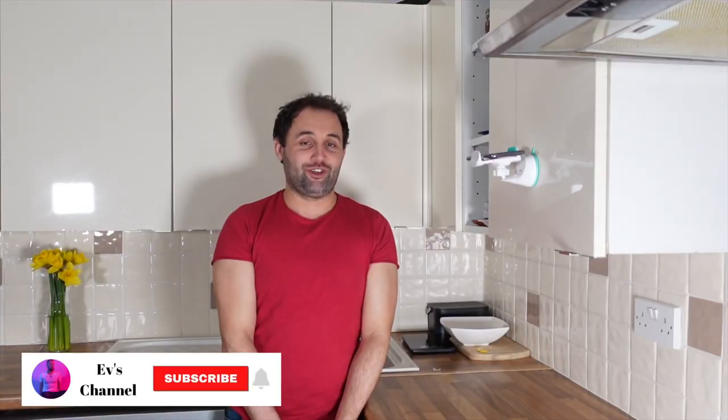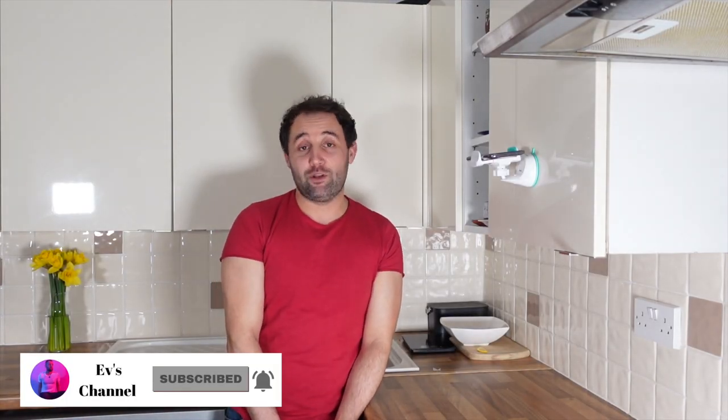Thank you for watching. Please like and subscribe, and let me know if you try the recipe — just write a comment down below. See you in future videos, bye!